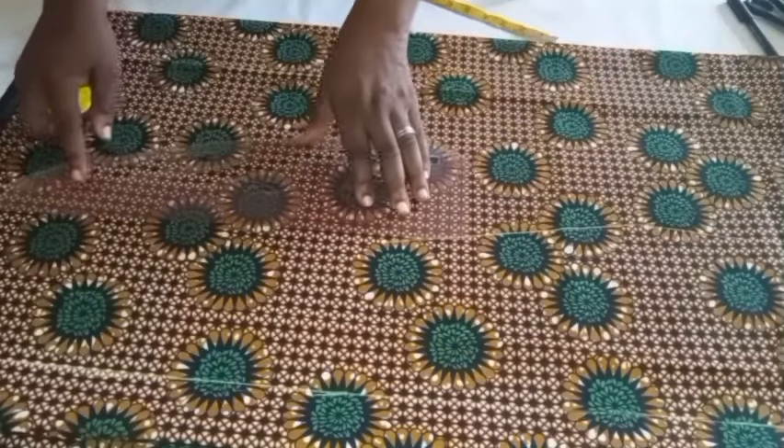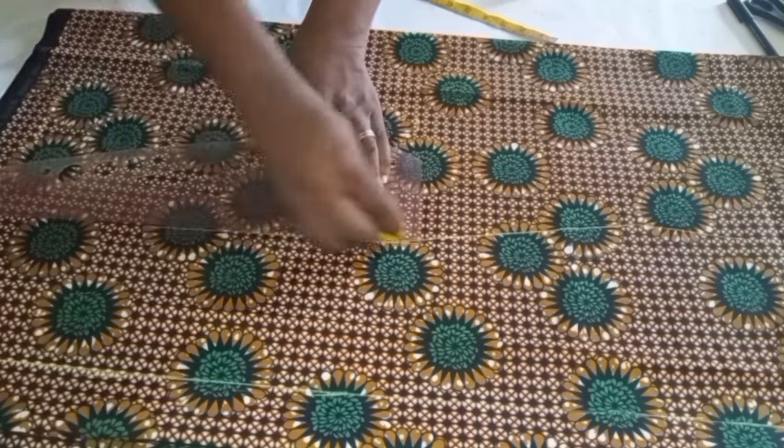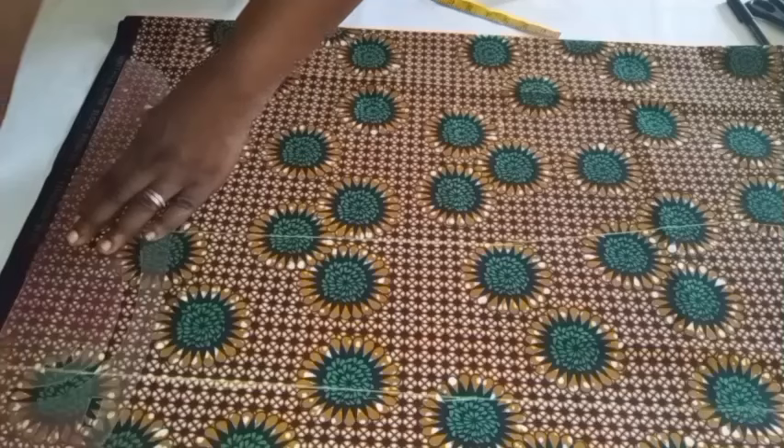Once I am done with these measurements I'll go ahead and cut it out. Remember I am not cutting from my body measurement itself — I am cutting from the width of the dress I've already marked in the first place.